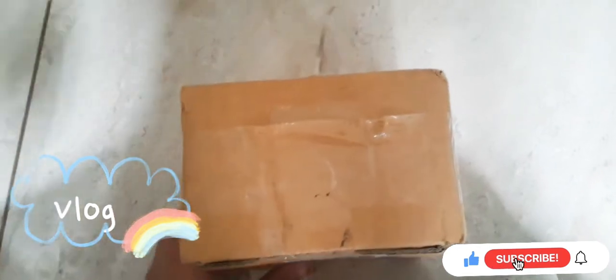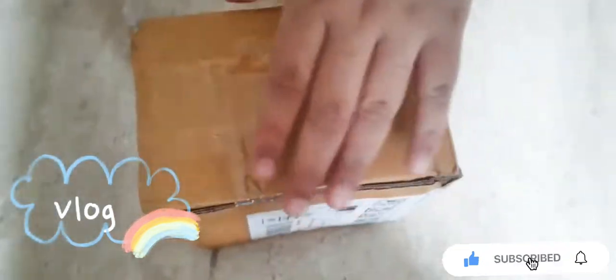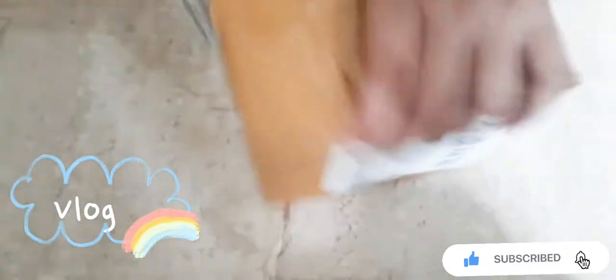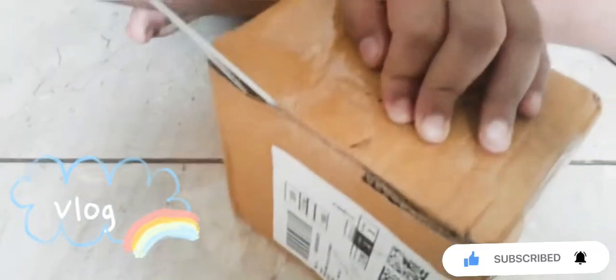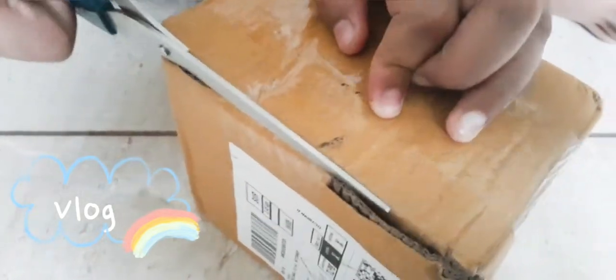In this video, we are going to show a new unboxing video on Amazon. We are going to show a new product in the kitchen — a new kitchen product.